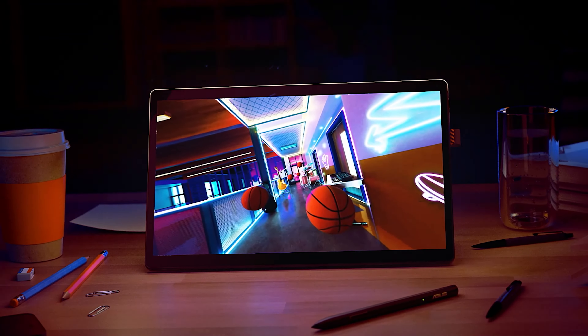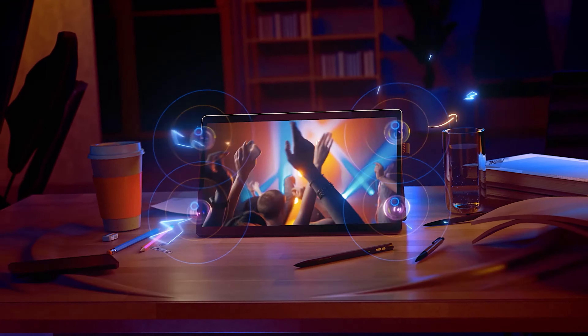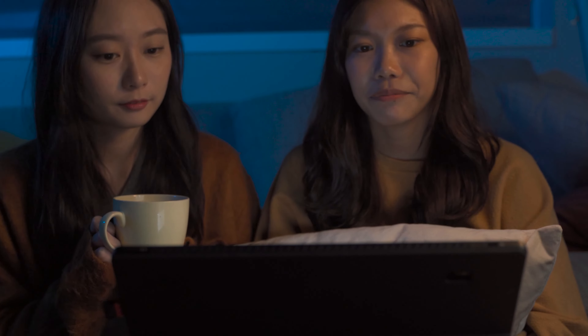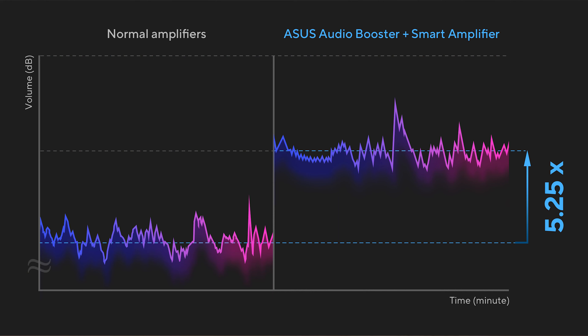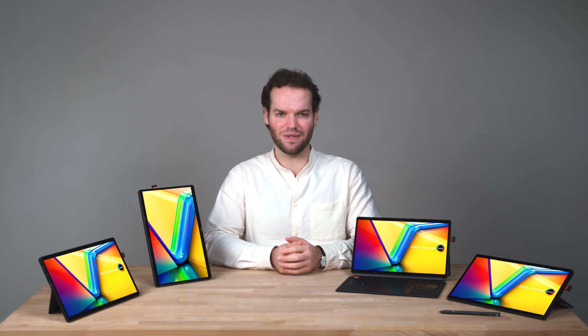The VivoBook 13 Slate has a quad speaker setup — two speakers at the bottom left and two at the bottom right — which is perfect for watching content with friends or a loved one. The Smart Amp helps boost the overall speaker volume up to 3.5 times and widens both the high and low frequency ranges. The speakers are clear and more than loud enough for voice calls and YouTube videos.